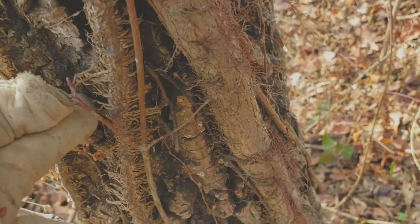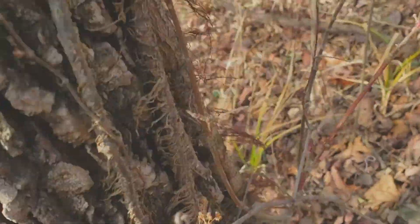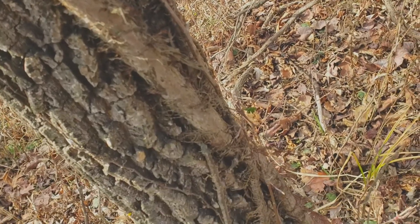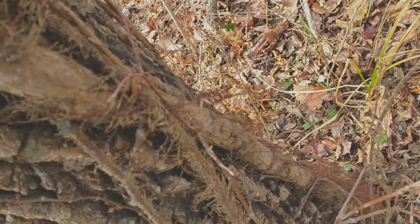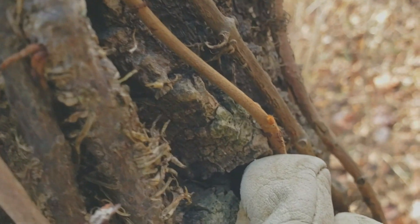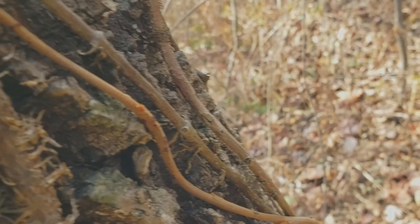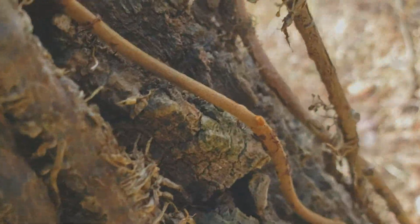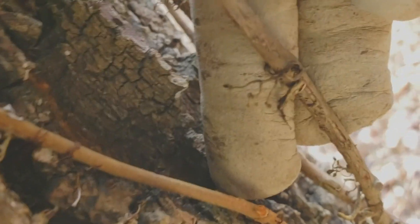Right next to it is Virginia creeper, but this here is poison ivy — still attached at the base and still full of urushiol oil. Even though all the leaves are off, if you're allergic to urushiol, it's really nasty. You can see the smaller ones growing up with a more characteristic rusty color. That U-shaped leaf scar is poison ivy; right next to it you can see that nice round leaf scar — and there are the sticky pads. That's classic Virginia creeper.